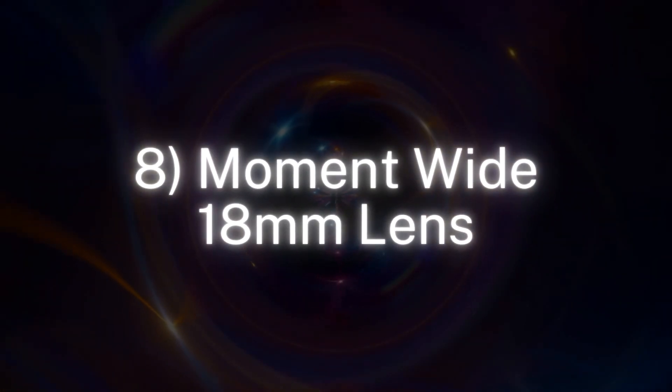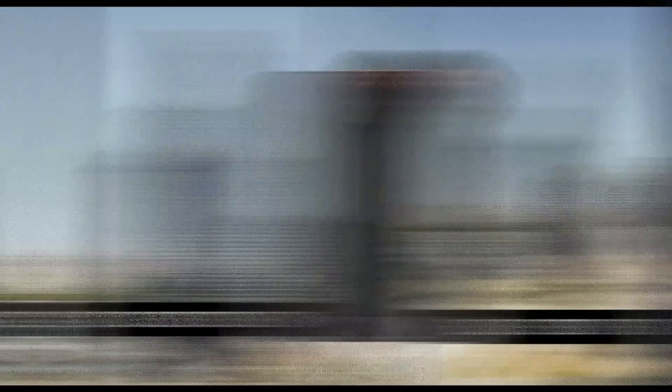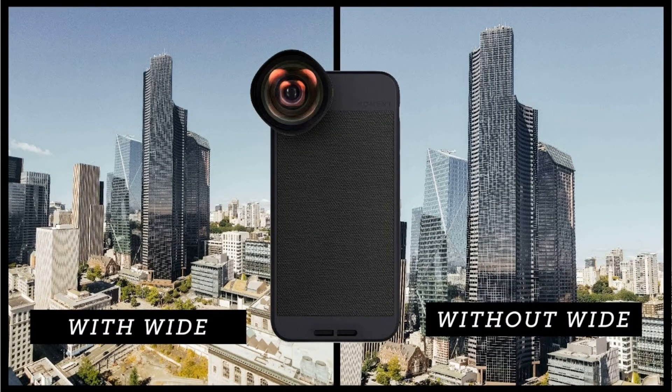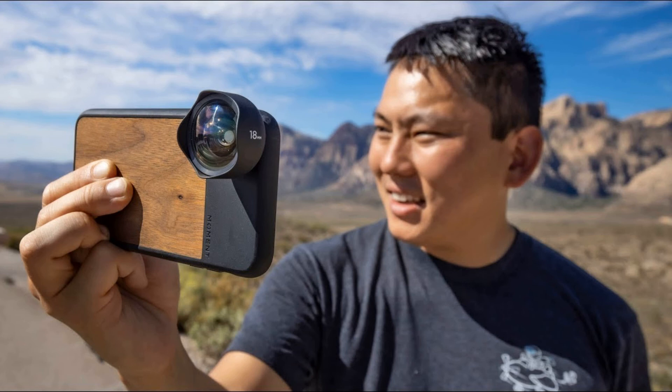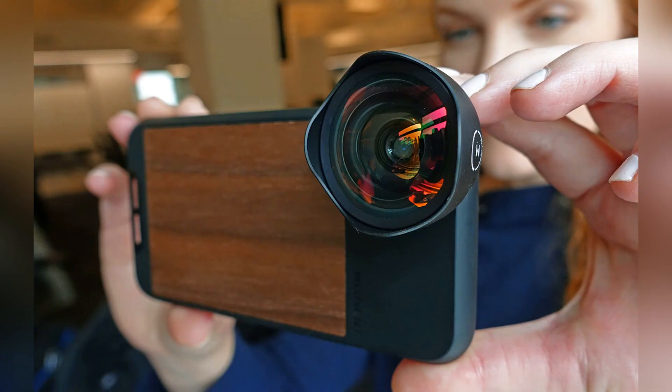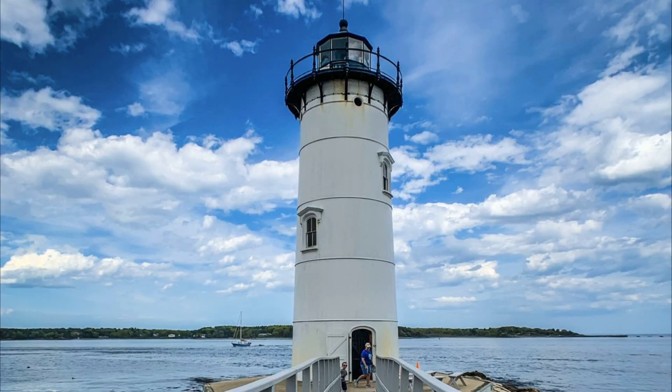Number 8: Moment Wide 80mm Lens. This lens is small and fantastic and makes your shots a little bit bigger. It is perfect for photography and videography. Most novice vloggers use this as it's a lightweight setup compared to traditional compact cameras. The lens is strongly built and provides crisp and sharp images that any vlogger or content creator would be proud to show off.